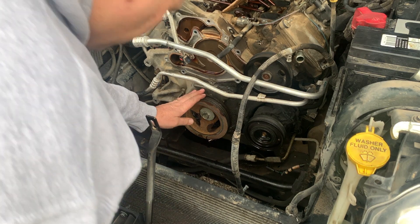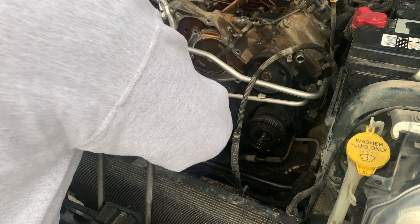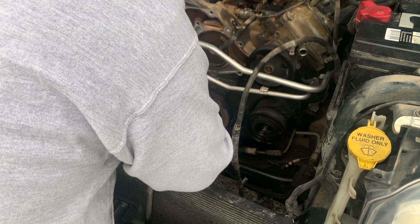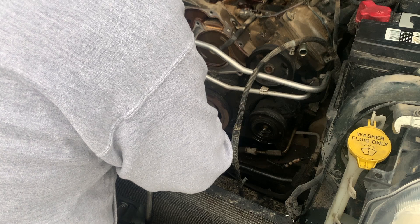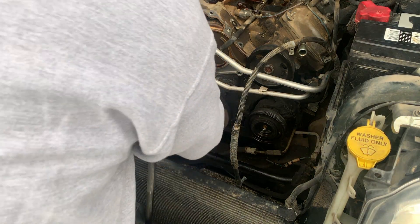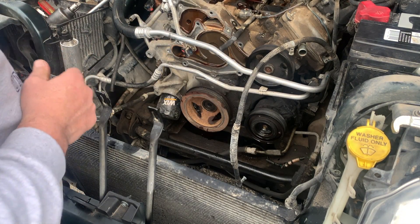All right, let's pull this crank pulley off next. You need a special tool, and you're probably going to need an impact, or at least some way to stop the engine from turning. I'm going to pull this bolt out. It's going to be time for a bigger gun, or to get out the torch. The bolts don't stay tight very long if they're liquid — you put them in a liquid state.